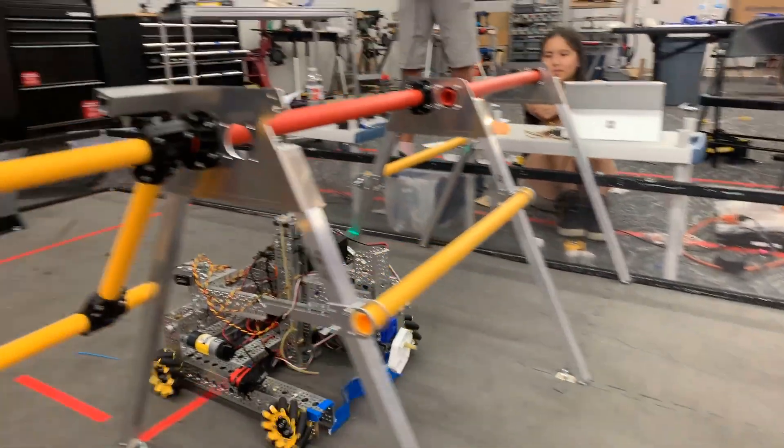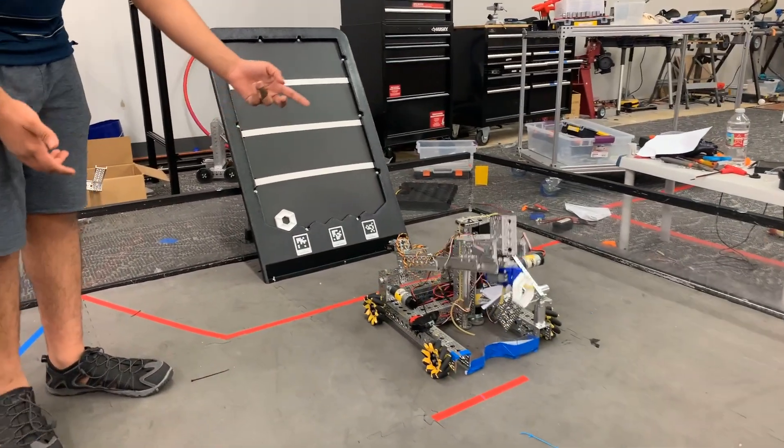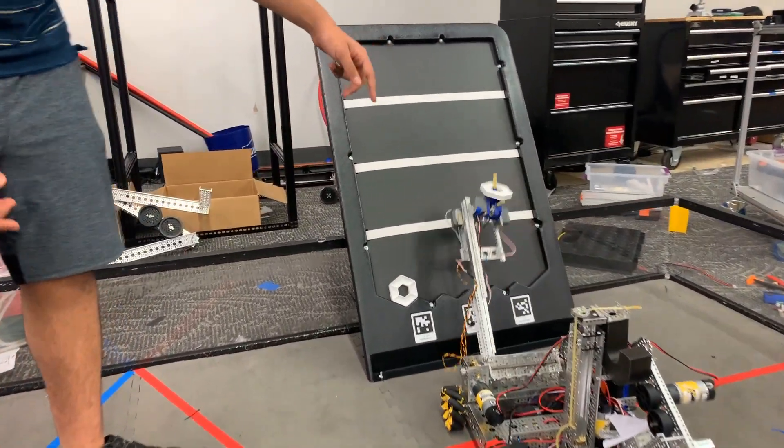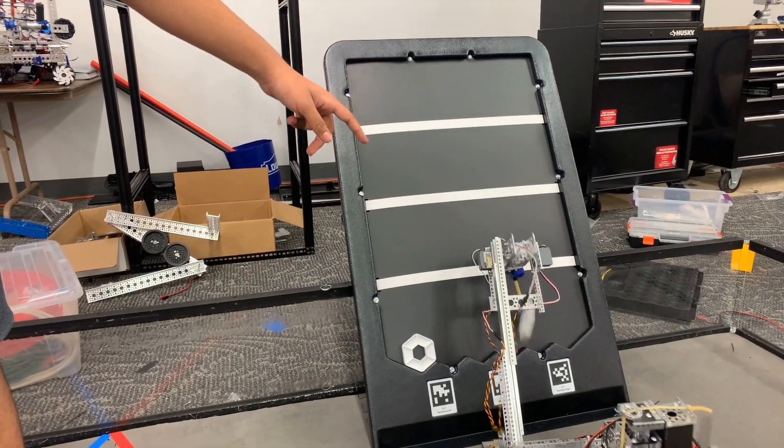So now we also look at the differential. This is actually a differential, so it uses two solos to allow us to rotate this cloth.